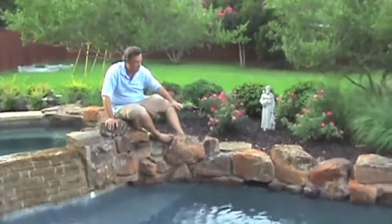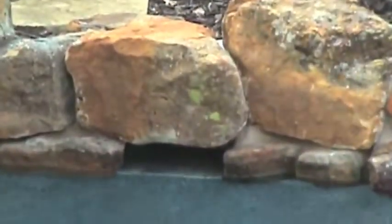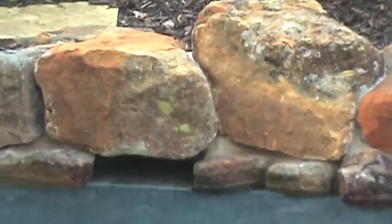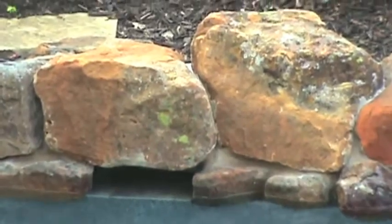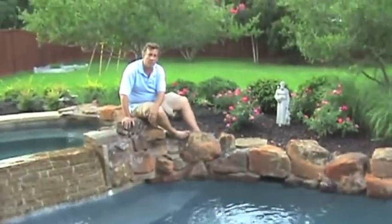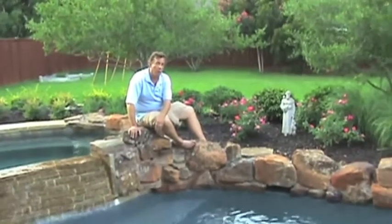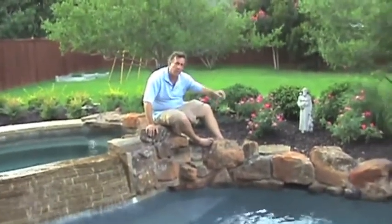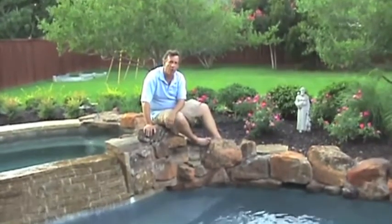We actually set a boulder across the throat of the skimmer, which still allows us to access the skimmer basket behind it. But in a general setting it doesn't break things up from the noticeable lines and the materials that we're using. So we're able to camouflage this skimmer and still give the clients the natural setting that they want along the back of the pool.